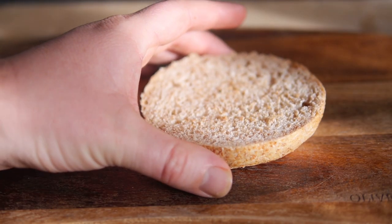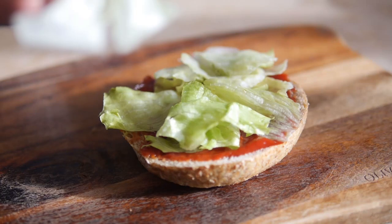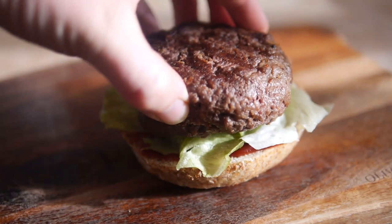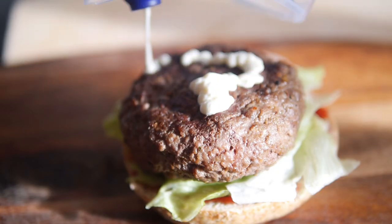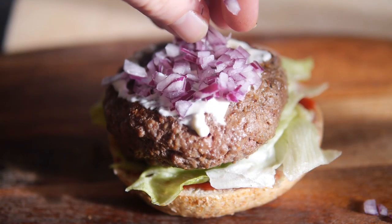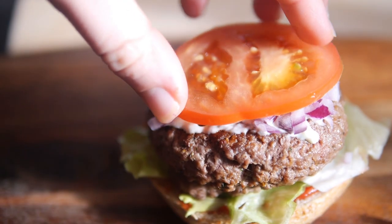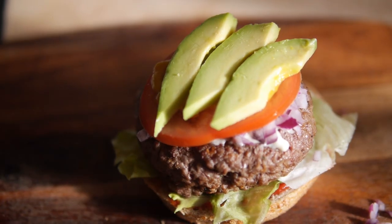To build the burger, I grabbed the base of the bun, squished on some ketchup and spread it round with a spoon, then sprinkled on some chopped lettuce. I put down the big cooked patty — it smelled amazing — added mayonnaise on top and spread it through, then a good sprinkle of chopped raw onions as specified, a slice of tomato, a drizzle of mustard, some avocado strips, and finally topped it off.